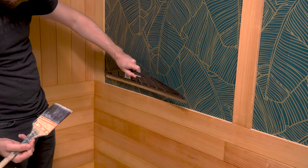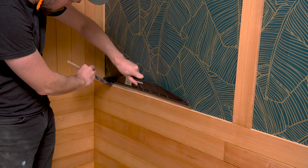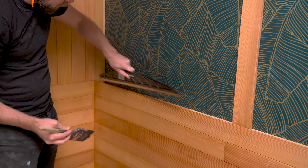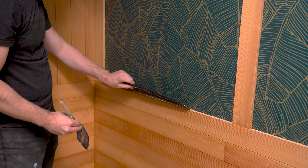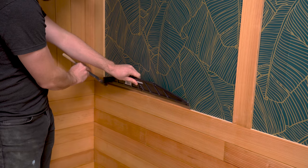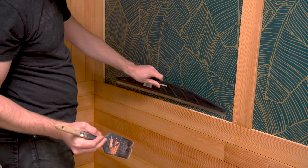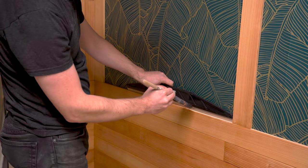I did a couple of tests to see if I could mask off the wallpaper with blue tape on some scrap wallpaper, and it definitely damaged it. So I went to my local hardware store and found something called a paint shield — and this was perfect. It's an incredibly cheap, super handy tool, and I was able to get nice clean edges without worrying about getting finish on the wallpaper.